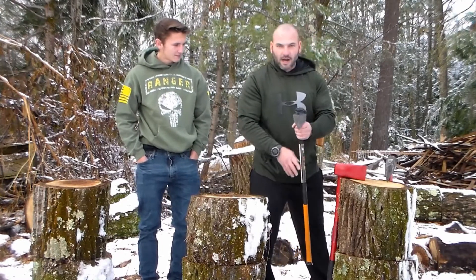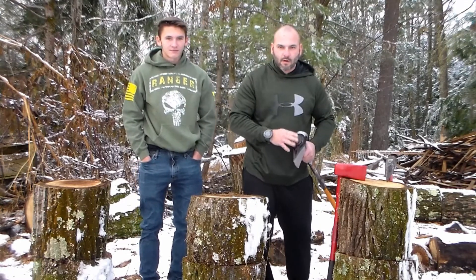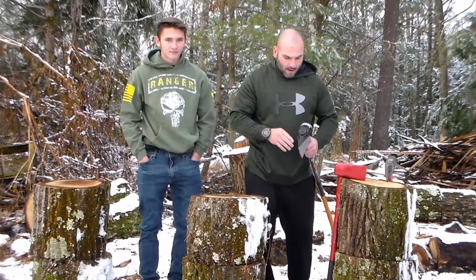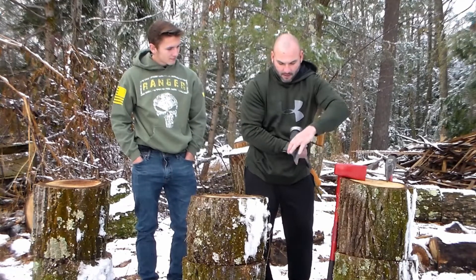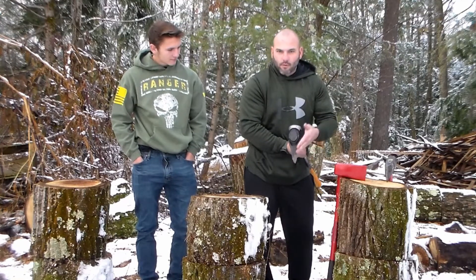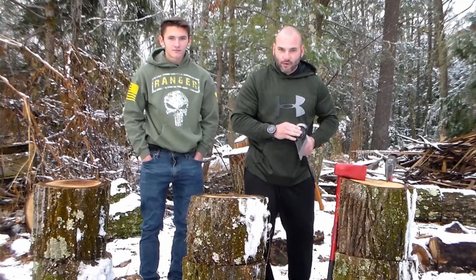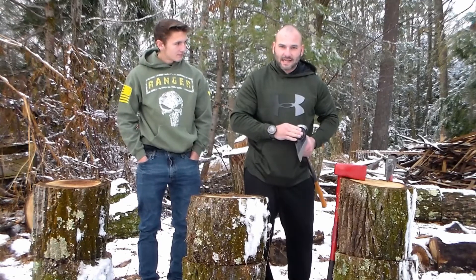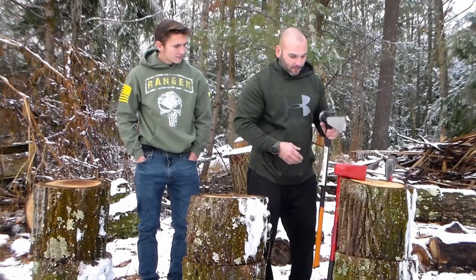Next up we have the Fiskars IsoCore 8. Without question, number one rated maul on the internet right now. You see here where it has a little different design to it — more fans out to split the wood a little better. 8-pound head. Website lists this at 10.65, on my scale it was 10.5 pounds even. 36-inch handle, standard length.